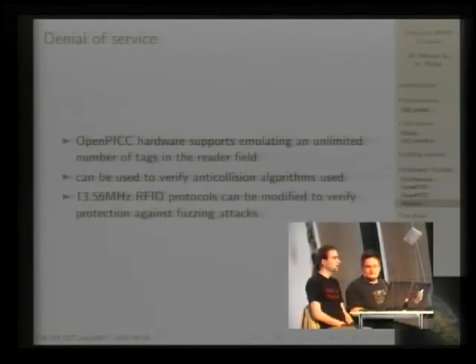Others have already done very nice work in this area. The RFID Guardian — from a group in Amsterdam, presented by Melanie Ryback at the last Congress — is one such device. You can look it up in the Congress archives; they have a device specifically for this purpose.